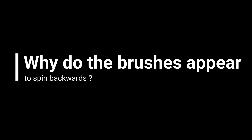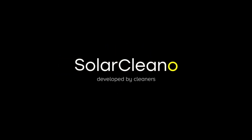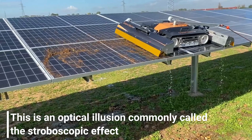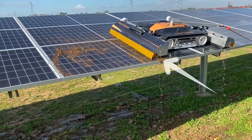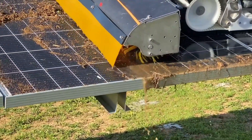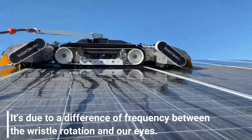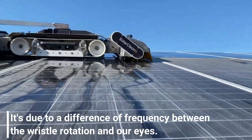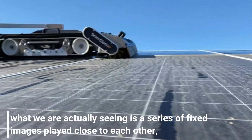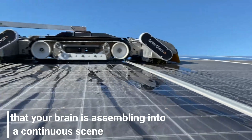Why do the brushes appear to spin backwards? This is an optical illusion commonly called the stroboscopic effect. It's due to a difference of frequency between the bristle rotation and our eyes. Every time we think we are seeing something in motion, what we are actually seeing is a series of fixed images played close to each other that your brain is assembling into a continuous scene.